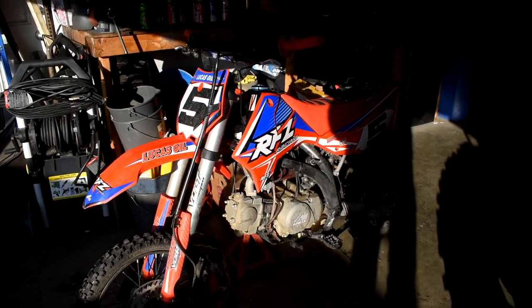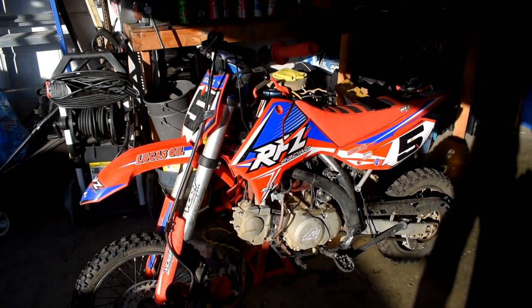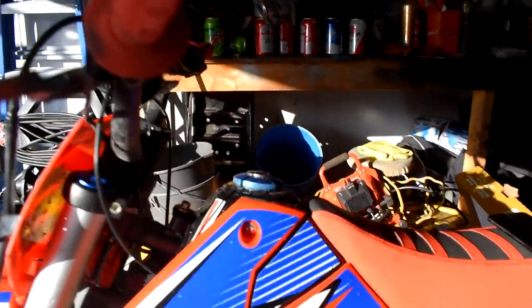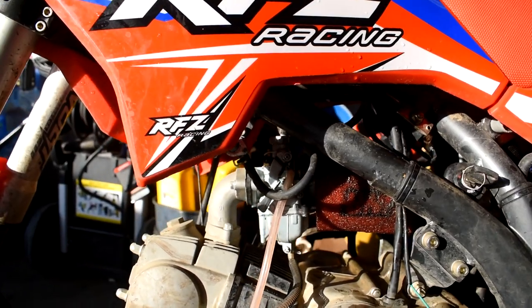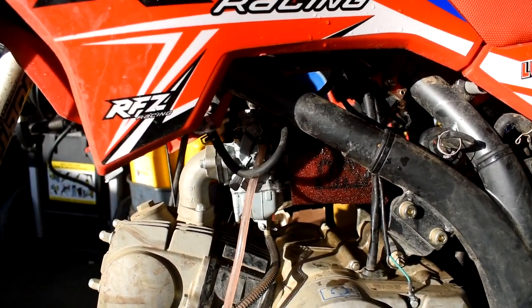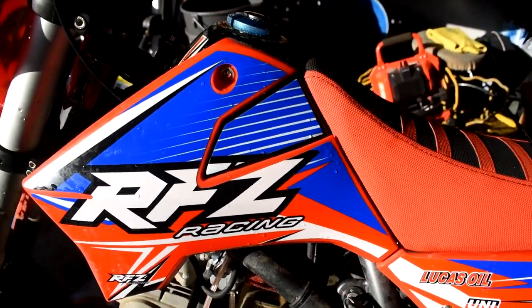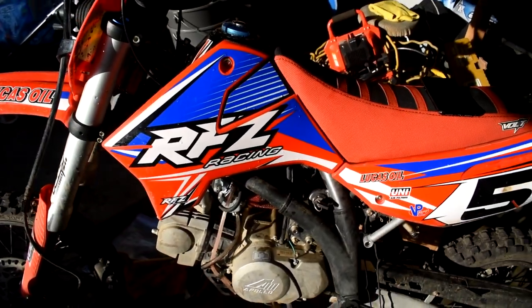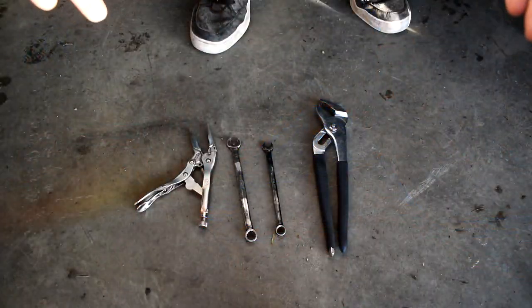Here is my 2020 Apollo RFC. This is a 125cc pit bike, and I have installed the Mikuni carburetor in it as well, with the UNI filter. Today I'll be going over and showing you how to remove your stock carburetor and install the Mikuni carburetor if you are looking to install one of those.